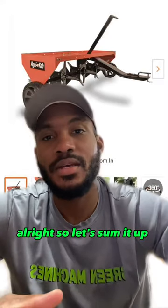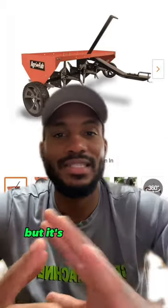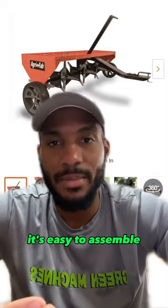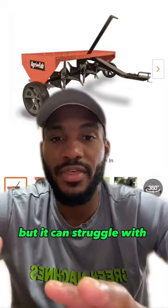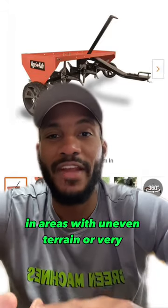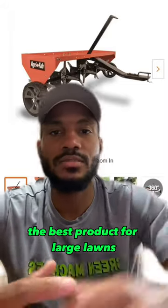Alright, so let's sum it up. Overall, the Agrafab core aerator is a decent product, but it's not without its flaws. It's easy to use and easy to assemble, but it can struggle with effectiveness in areas with uneven terrain or very compacted soil, and it may not be the best product for large lawns.